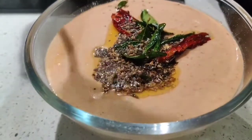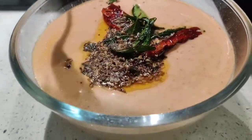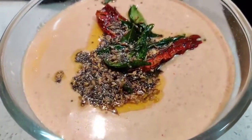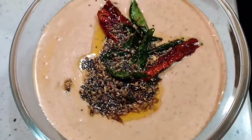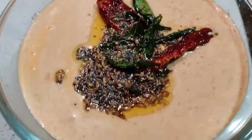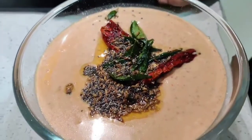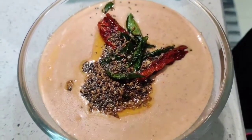So there we have it — the awesome Vendhya Moru. It's ready to serve with hot rice and some sabji. We usually have it with either a thogayal or a powder, like the parippu pudi or something. Don't forget to like, share and subscribe to my channel. Thank you very much for watching.